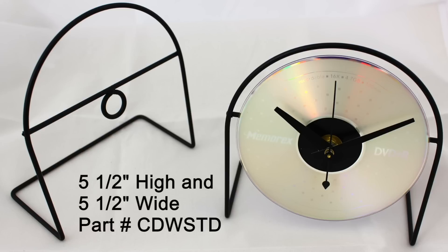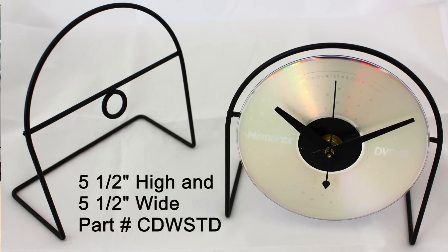Our CD Wire Stand is designed specifically for use with CD Clocks. It features all metal construction with an attractive black finish. The height and width are five and a half inches.